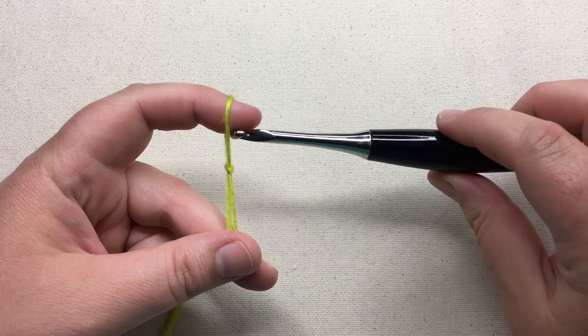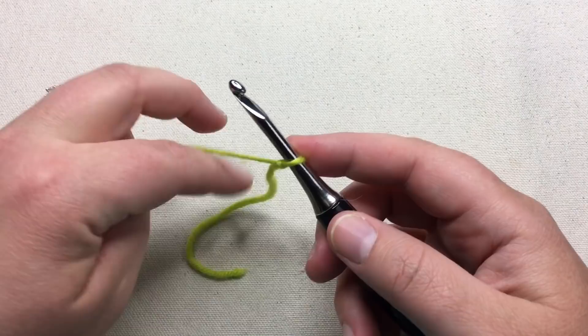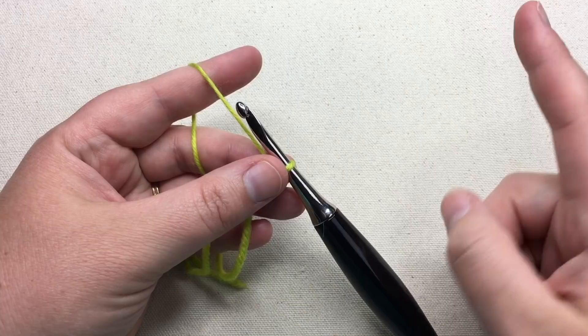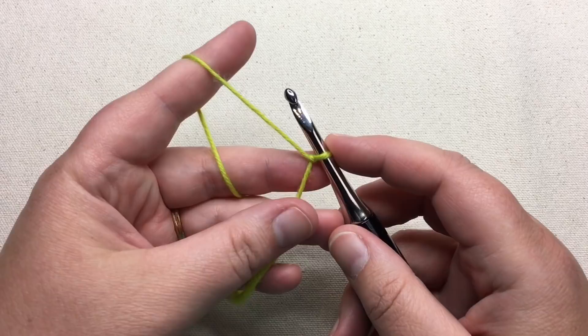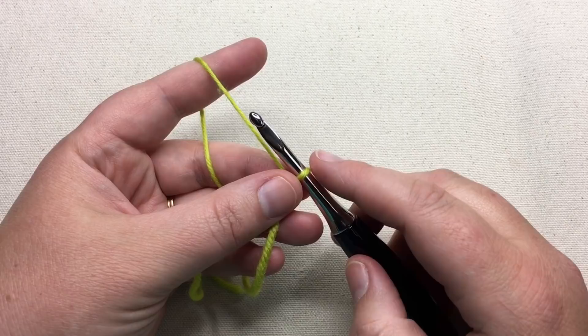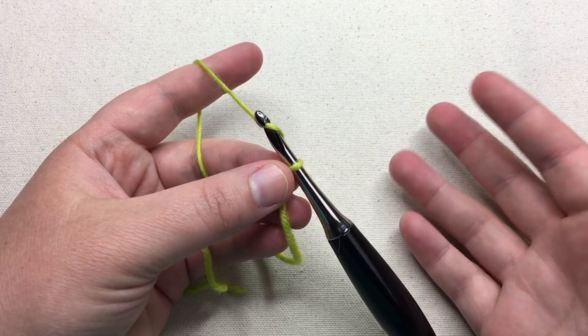Normally with the Linen Stitch you'd use a multiple of two — an even number of stitches. But I'm going to say make your even number plus one, to get the repeat I'm going to show you. If you accidentally make too many, I'll show you how to fix that. So go ahead and chain — I'm going to show you with 20 chains for our foundation. If you were doing this from scratch, you'd chain 19 or 21, giving you an odd number. Pause your video as you need.